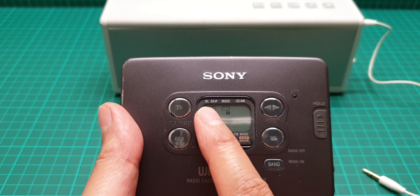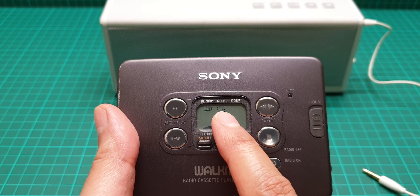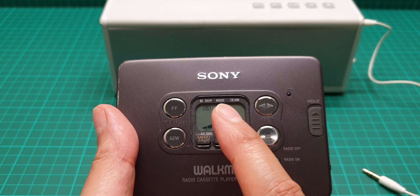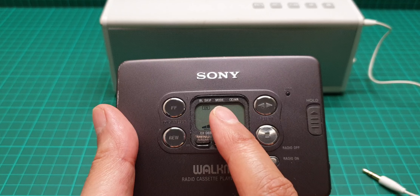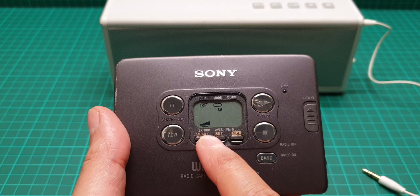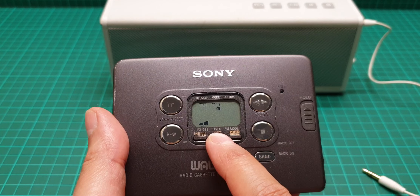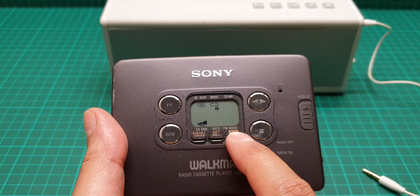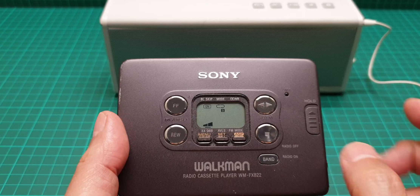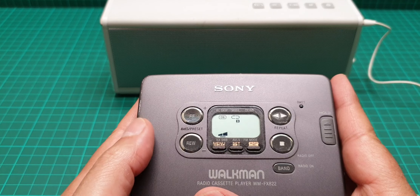What we have here is a blank skip mode, which is for repeat both sides continuously or just play both sides and stop. Then there's Dolby, extra bass, double bass, auto volume level system, FM mode, and a menu where you can set all of these. There's also fast forward and rewind.